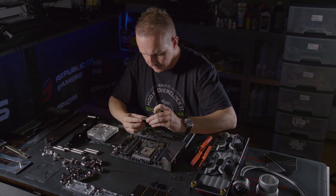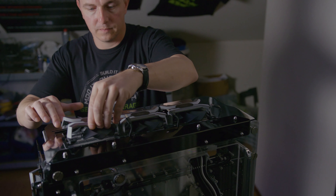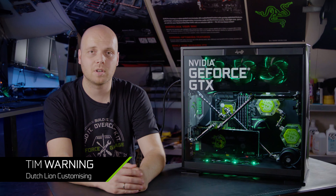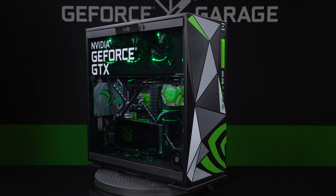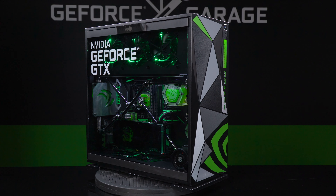What's up everybody, my name is Dwight and welcome back to GeForce Garage. Last year we spent a few days in the Netherlands checking out Peter Brand's workshop, and while we were there we got a chance to meet up with Tim Warning, also known as Dutch Lion Customizing, and took a closer look at his very Pascal themed PC mod, appropriately named Triangular.